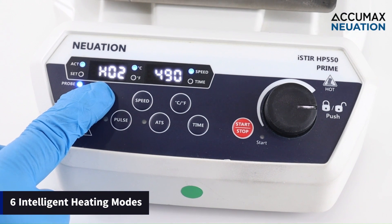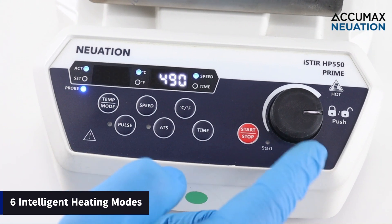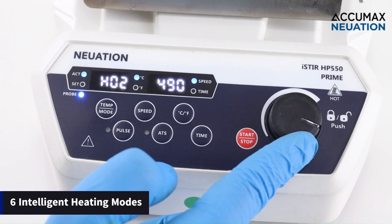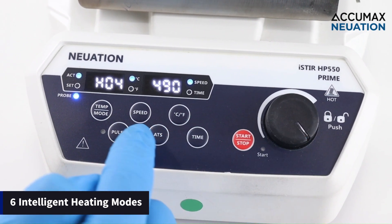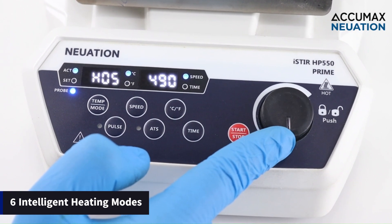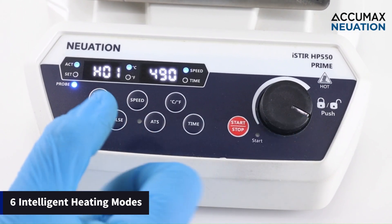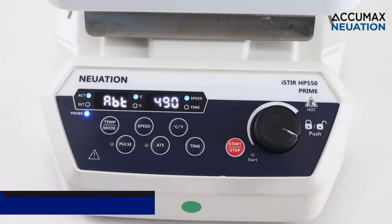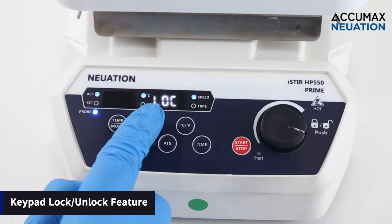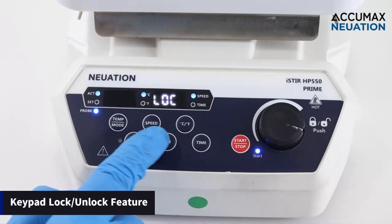It is equipped with 6 inbuilt heating modes — slow heating, fast heating, and rapid heating — with high accuracy for volumes ranging from 300ml up to 5L. The HP 550 Prime also features a keypad lock, which is a safety feature to prevent any accidents.